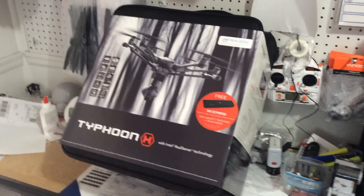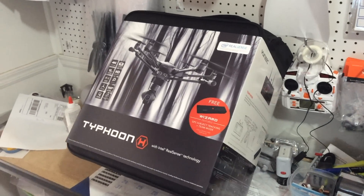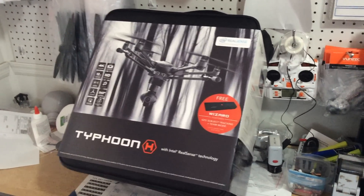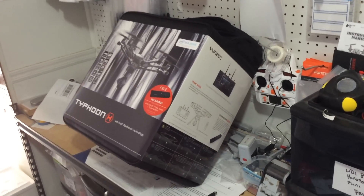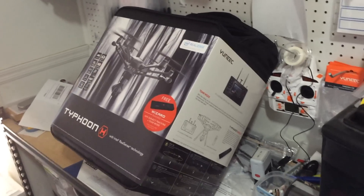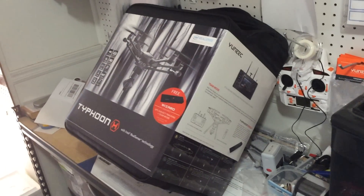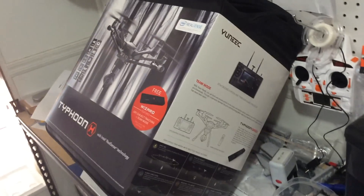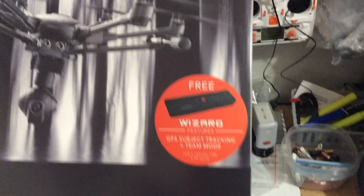Good morning gentlemen. What you're looking at is the new Typhoon H with the RealSense, coming out approximately July 24th from Yuneec — no longer shipped in a color box, but shipped in the new backpack style that is now going to be available with the Typhoon H with the obstacle avoidance. Free wizard, as you can see, your Intel RealSense.